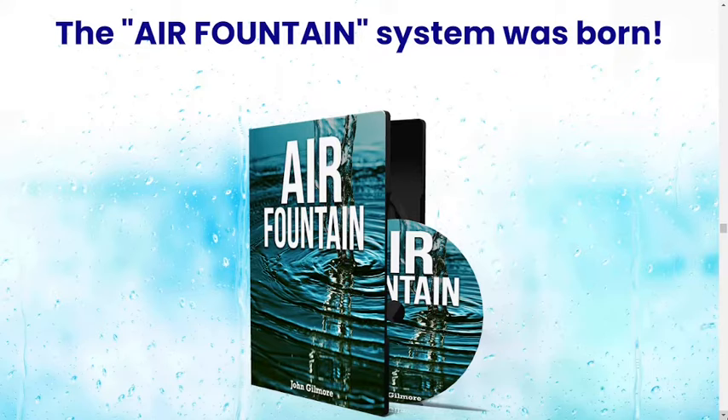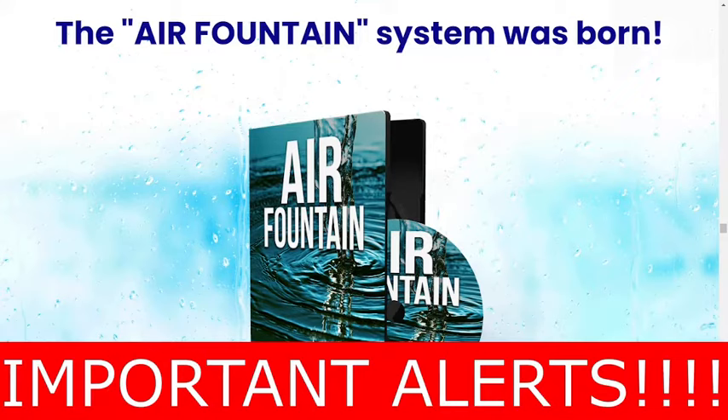If you don't want to lose your money, watch this video until the end, because I will tell you everything you need to know before you buy this product and I also have some really important alerts, so pay close attention to this video.